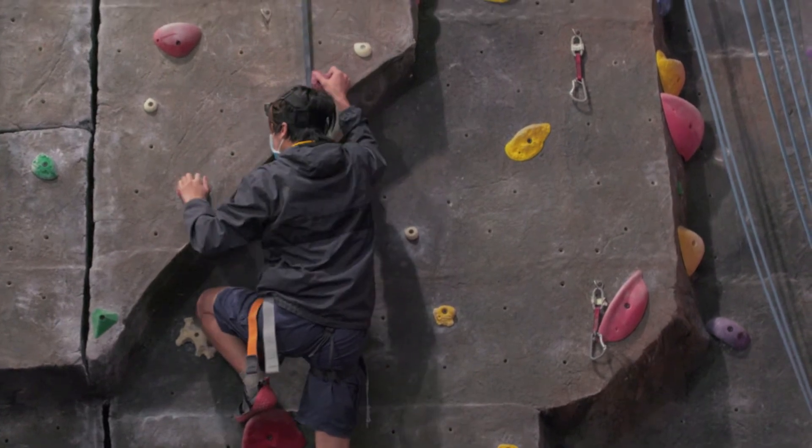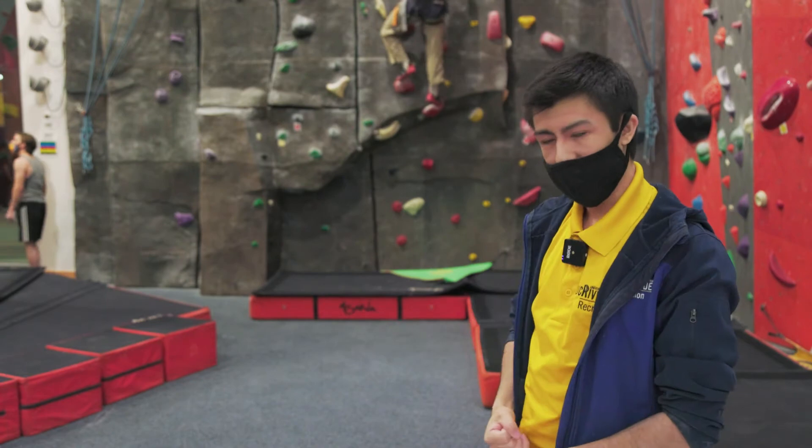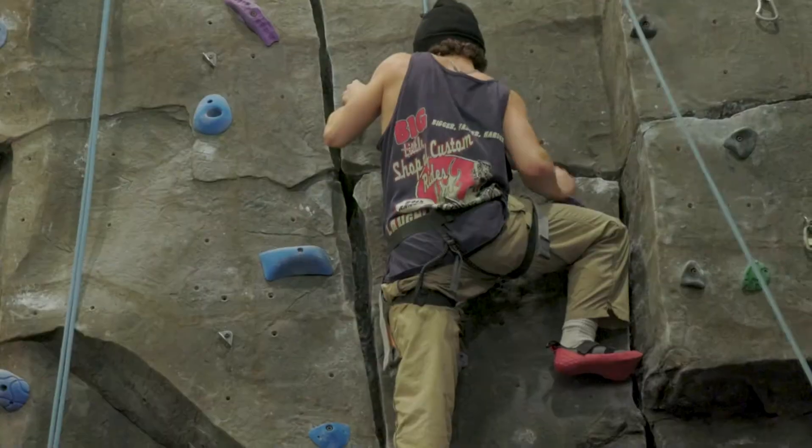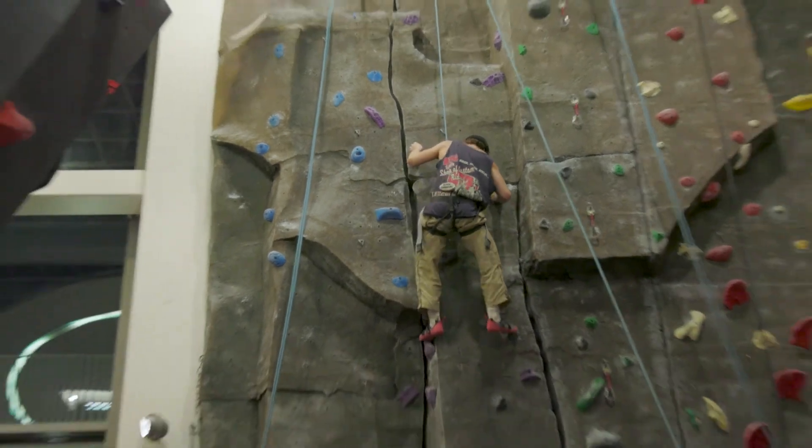If you want to use the auto belay, you can use it by yourself — like what he's doing behind me. There's no need for someone to belay you; you just hook it up to your harness and you're good to go. If you want to do some of the other routes without the auto belay, there would be a belayer here and we would belay you up.